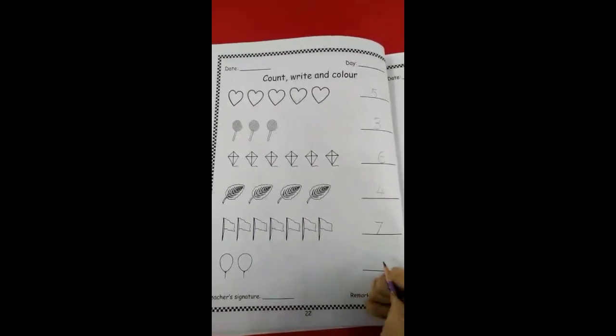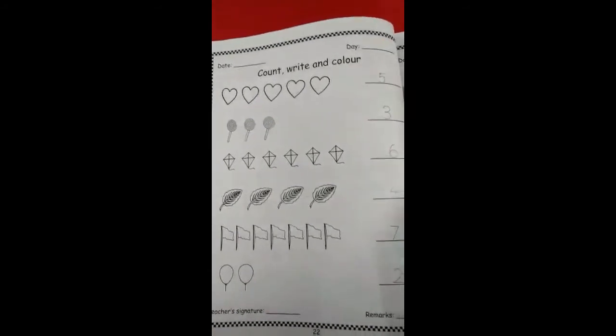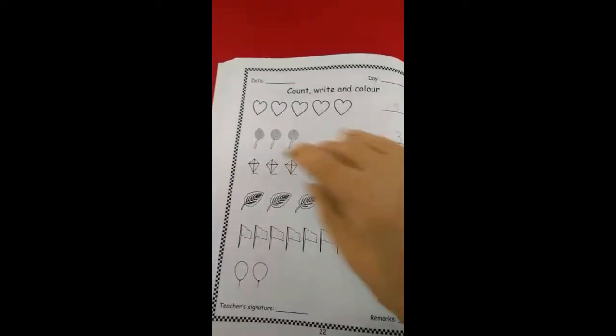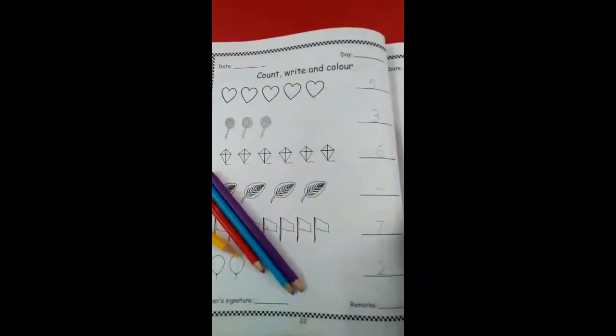Then you have to complete your counting, then color the pictures. Color it. Allah Hafiz.